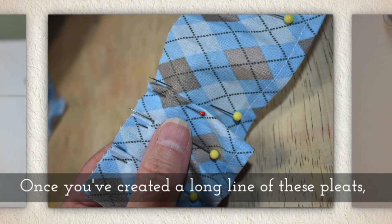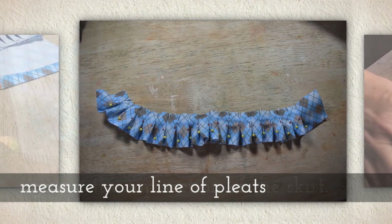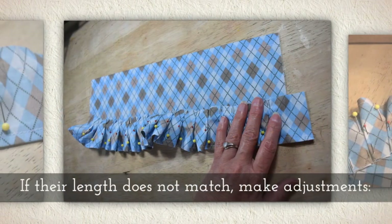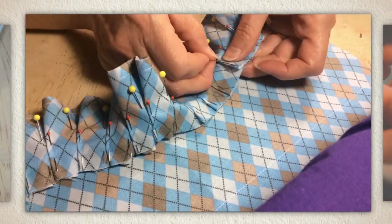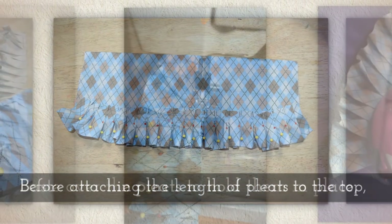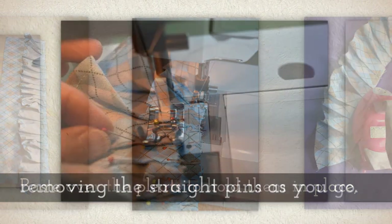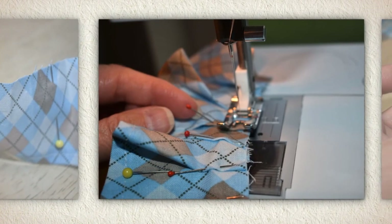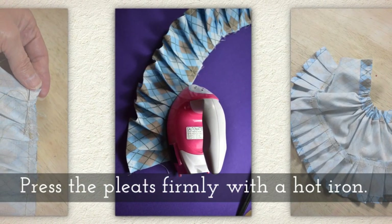Fold the fabric between each of the yellow straight pins, and at the fold's exact middle point press the middle down next to the yellow pin, then hold the fabric in place with the red pins. Once you've created a long line of these pleats, measure your line of pleats against the top section of the skirt to make sure they're the exact same length. If their length does not match, you have to make some adjustments because you probably didn't measure exactly right — and even I have to do that. Before attaching the length of pleats to the top piece, be sure to baste over the pleats to hold them in place, removing the straight pins as you go. If you don't remove straight pins they will damage your sewing needle on your sewing machine. I'm using a 1/4 inch stitch.